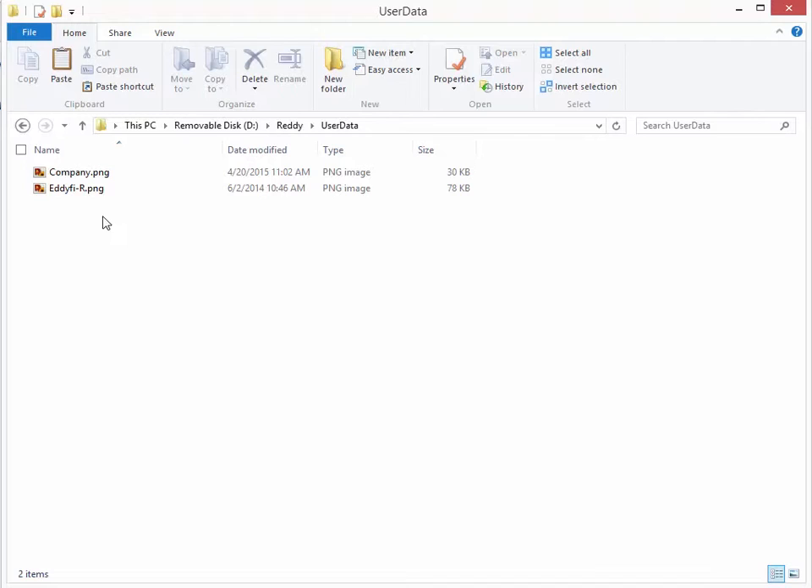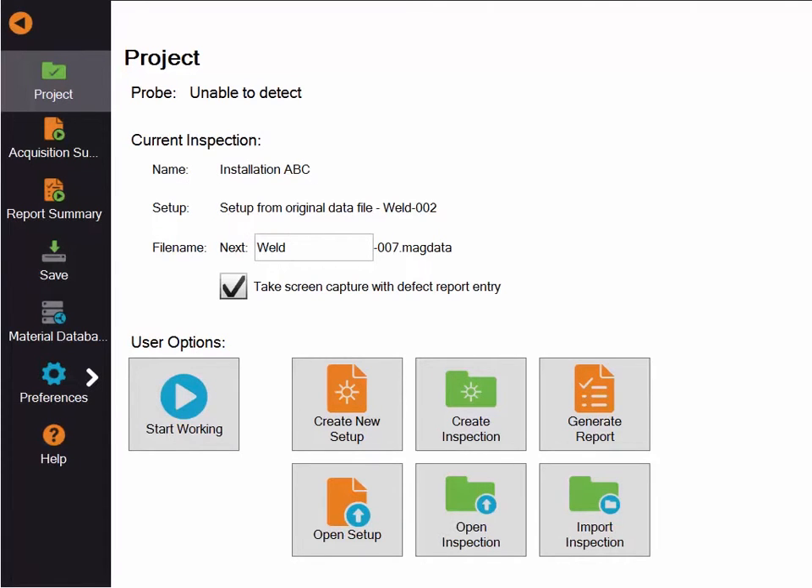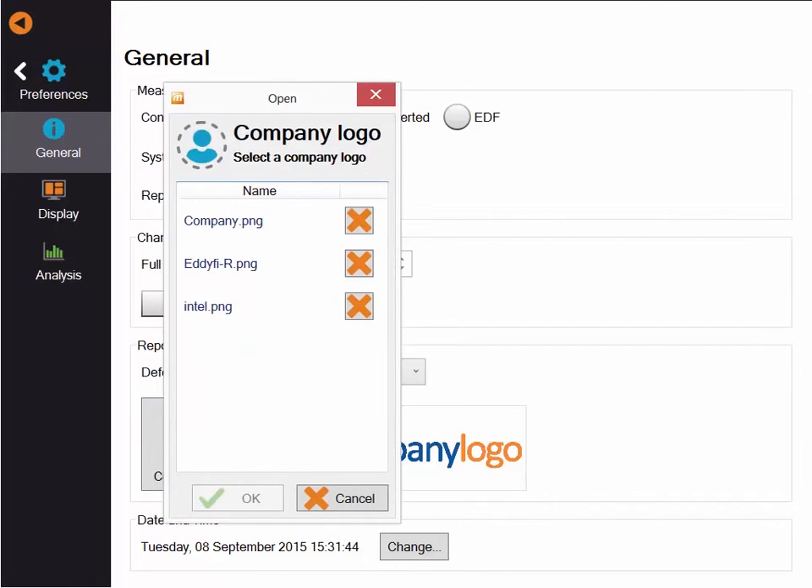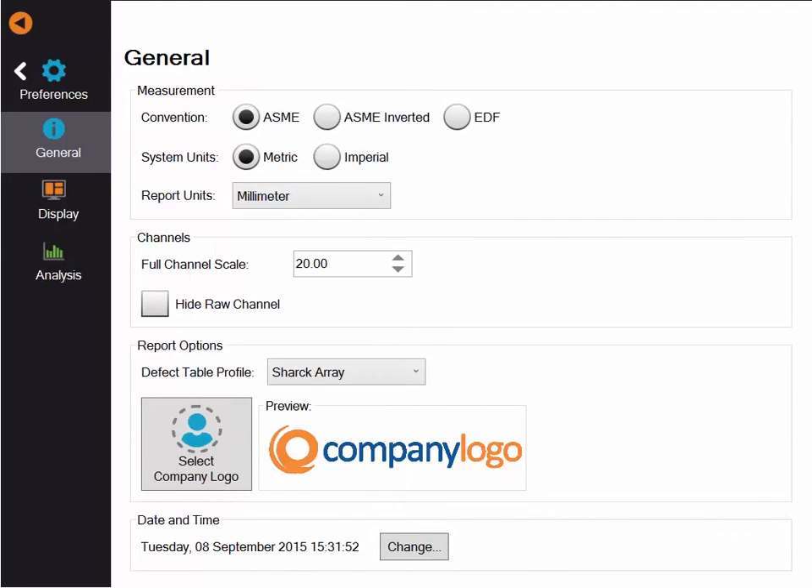Back on the Ready, I will show you where those files are located. If you want to upload the correct logo after doing the quick copy, you can go into preferences and select your logo by tapping the select logo icon. Selecting a logo will make it active in the preview.